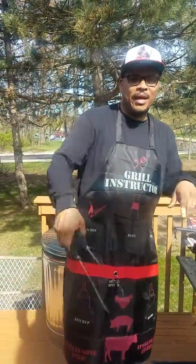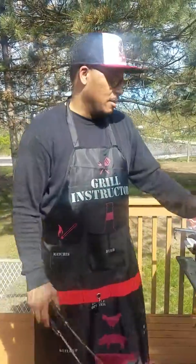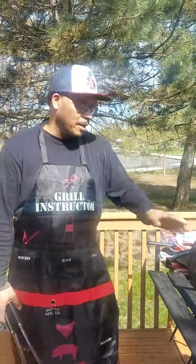All right, we are an hour and a half to two hours later. Under the hood, the ribs should be ready to take off the grill and put them in some foil.